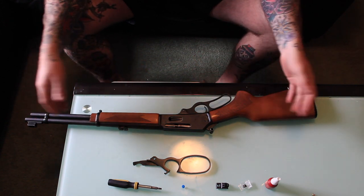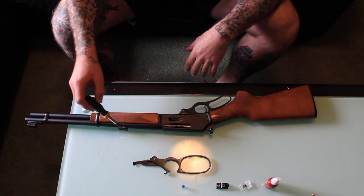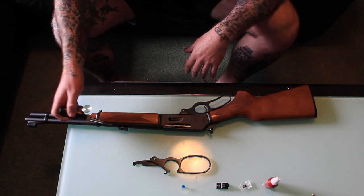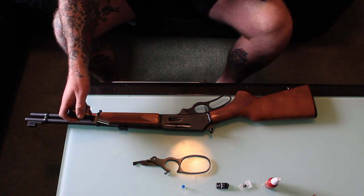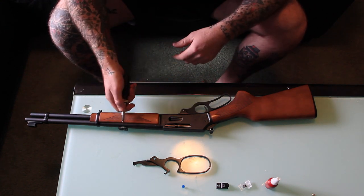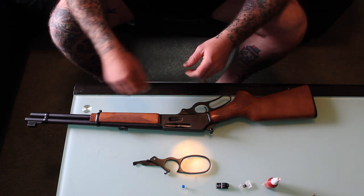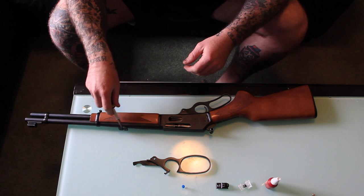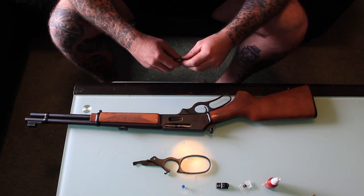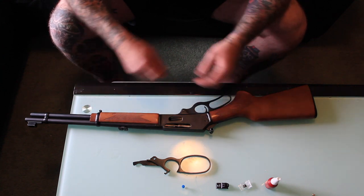Alright, so we're going to go through and do some modifications to this 336. If you look here, I'll give you a closer look at that. That is a Skinner Picatinny rail section — it just goes into the dovetail. Just one section of Picatinny or Weaver rail, whatever you want to call it, and that is where I'm going to mount a red dot eventually. Much lighter option than having the factory sights.